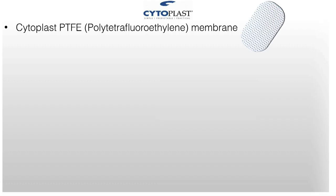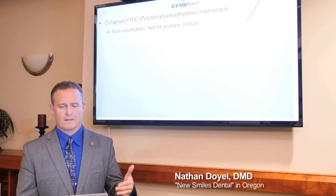So it's Cytoplast PTFE — we never just call it polytetrafluorethylene. We call it PTFE because it's too hard to say. But it's a membrane. This is showing the textured type. It is non-resorbable.